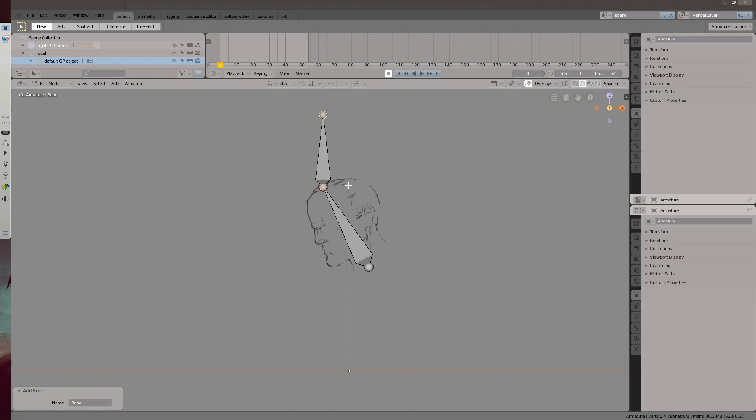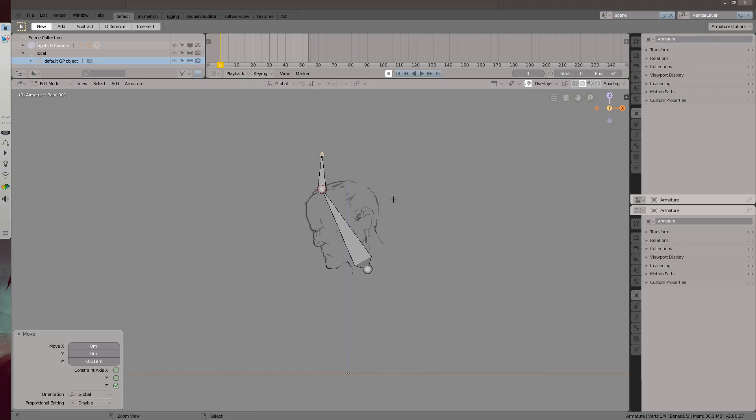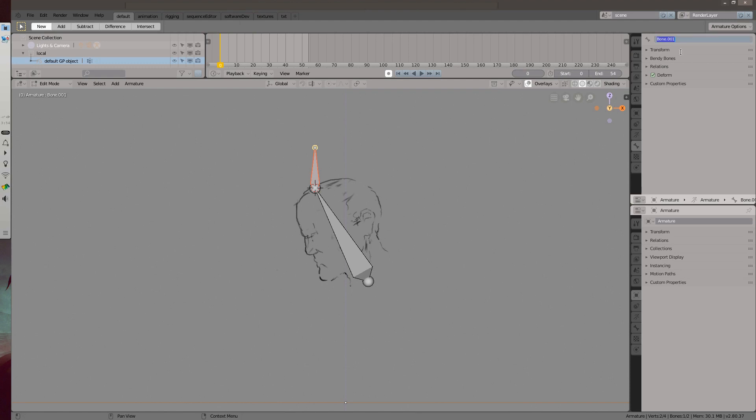At the tip of it I'll add a control bone. Control bones are what animators end up using to manipulate the rig. Now rename the bones. Naming is very important in rigging.